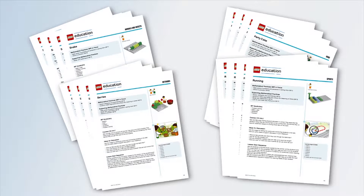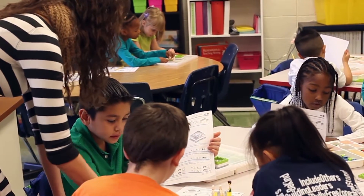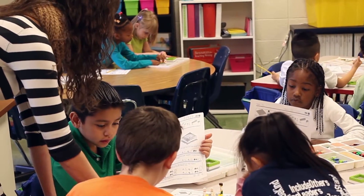Each grade level has eight activity sets and three lessons within each set, totaling 24 lessons for each grade level. All lessons have been designed for a 45-minute class period, including an integrated assessment.